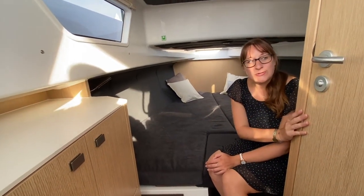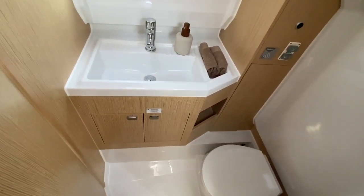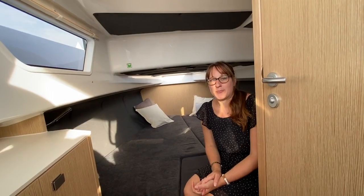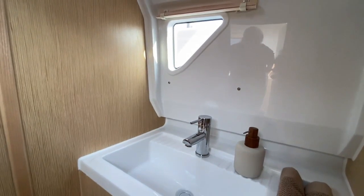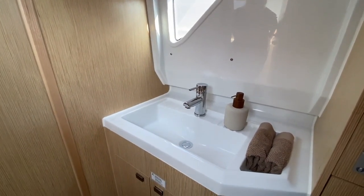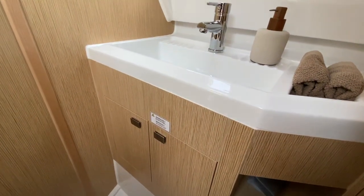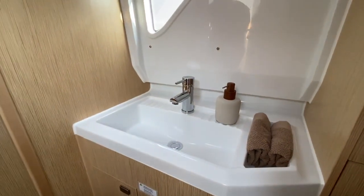Right next to me is the door to the bathroom. We have a toilet in there and it's the same height as out here — also 165 centimeters standing height inside the bathroom. There's a lot of natural light and we can open one hatch to get fresh air into the bathroom as well. There's the ventilation hatch up on the roof and another window to the side. On the side of the window you can also have a mirror installed, of course, so it's like a full bathroom. We have an oversized sink made out of a fiberglass material, so very easy to clean, and below that some storage as well. It's a rather big bathroom for a boat in this size and class.